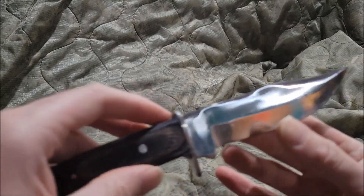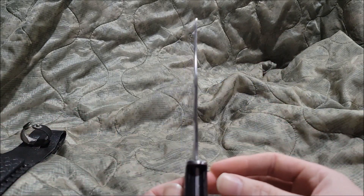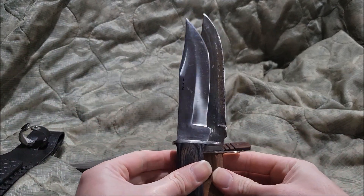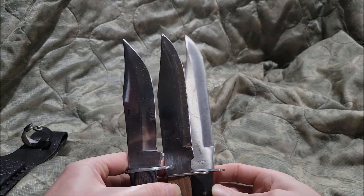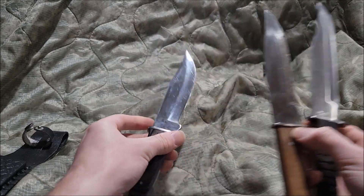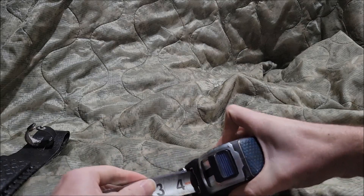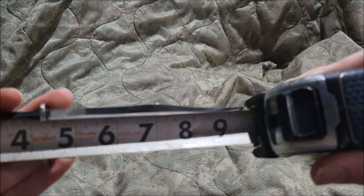The knife itself has 'Pakistan' on there. It's basically stainless steel, and it also has a full tang. It looks familiar to the others, though this one is a bit smaller. Size-wise, the blade is five inches, the handle is four and a half inches, making the overall size nine and a half inches.